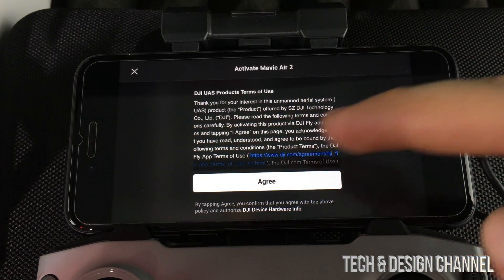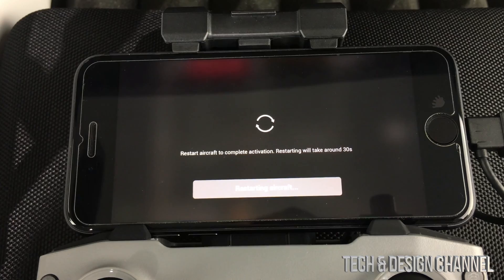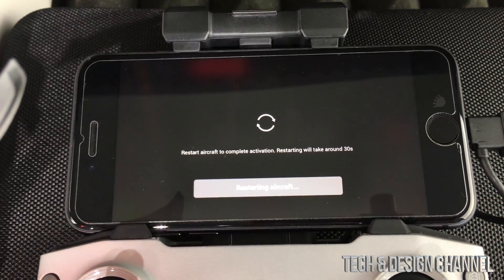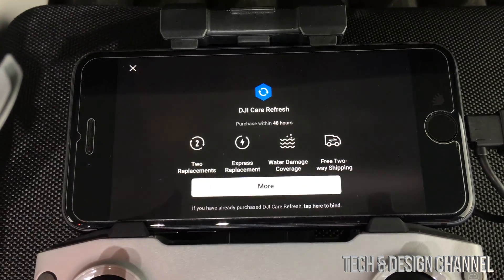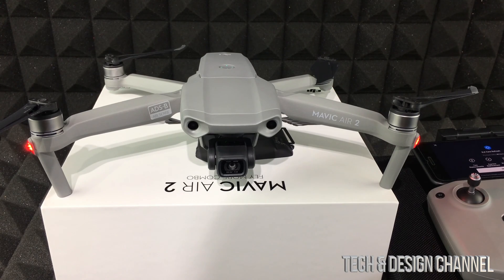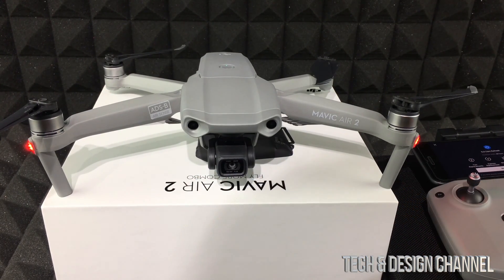In the app, click agree. It's then going to ask you to confirm your billing, which would be your Gmail or Hotmail address — whatever your email is. From here we should hear a few noises from our drone and see a few lights. I want to show you what's normal at this point.